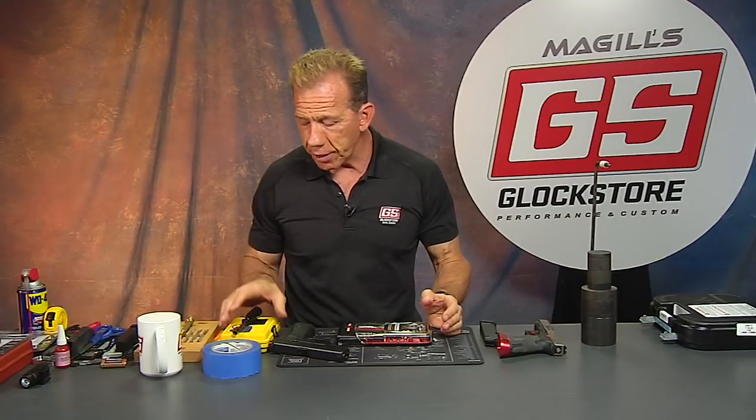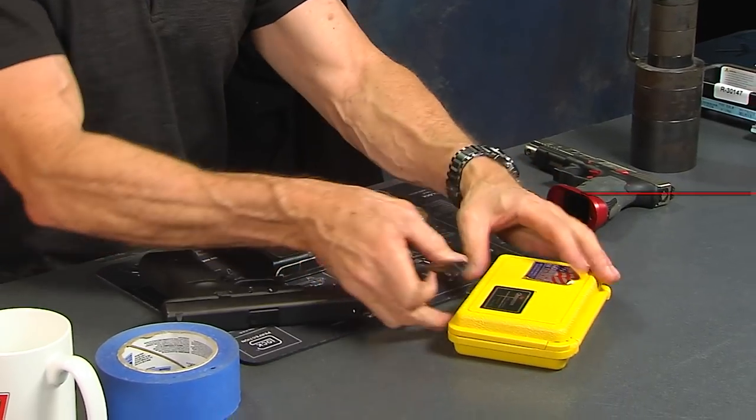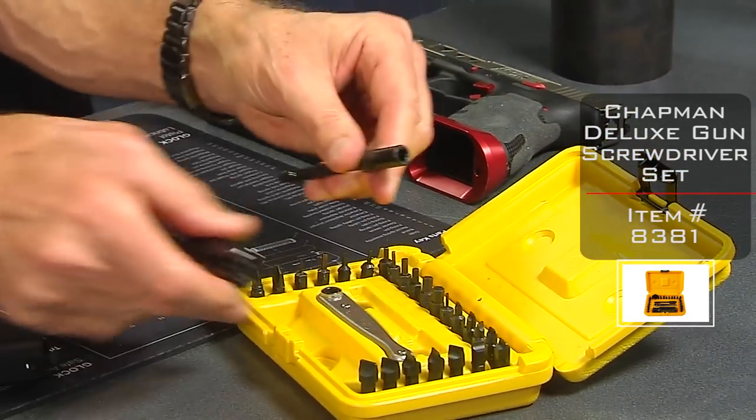Today I want to show you a new set of tools that we just started carrying because they're really cool. First of all, I do want to show you a couple things that we've had over the years. This is a little gunsmith screwdriver set. What's really cool about this is it all folds up.